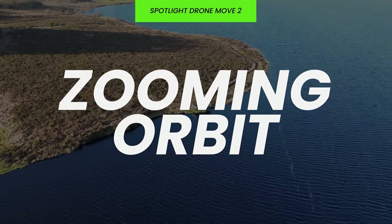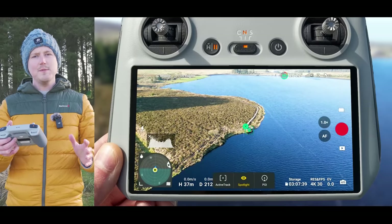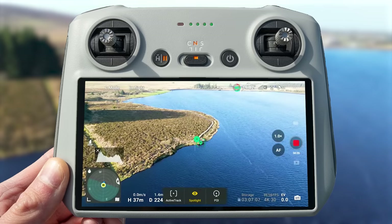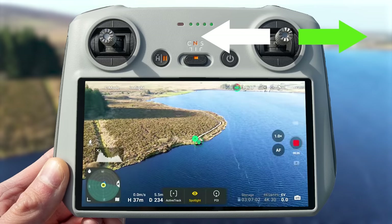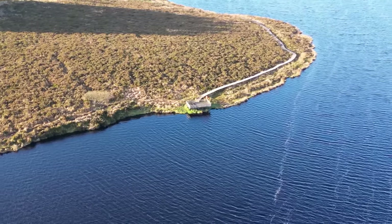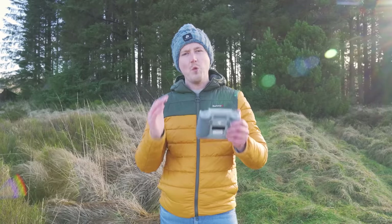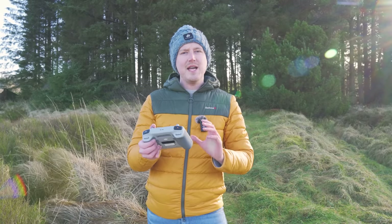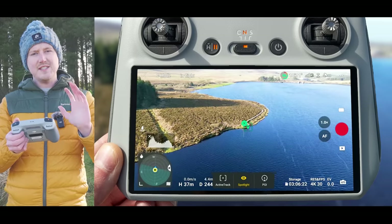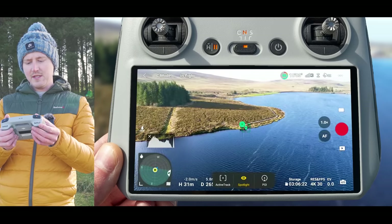Because the drone is assisting you, in the case of the orbit you only need to make one input, so you can start to get creative. The next drone move is a zooming orbit — this is where you zoom into your subject as the drone rotates around it. To do this, hit record, start an orbit either right or left using the right joystick, and then at the same time slowly zoom in towards your subject by turning the right scroll wheel on the back of the RC controller. Another way to mix this up is by having the drone descend while orbiting — simply pull the left joystick down in stick mode 2 to get this awesome descending orbit effect.